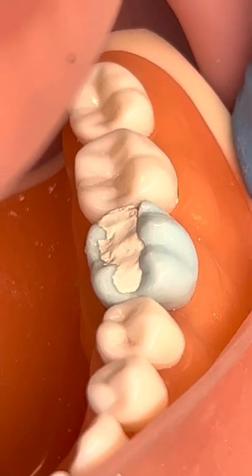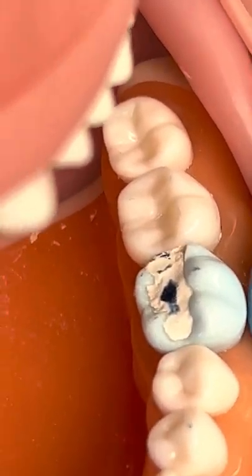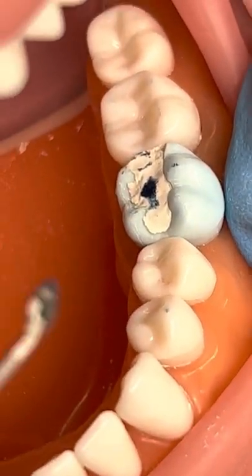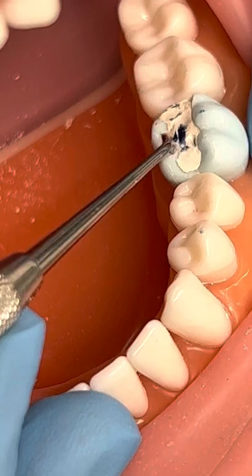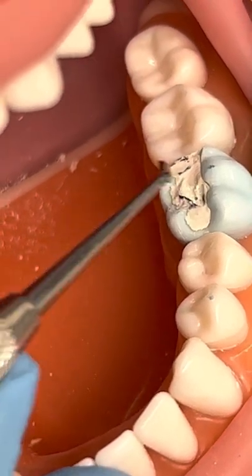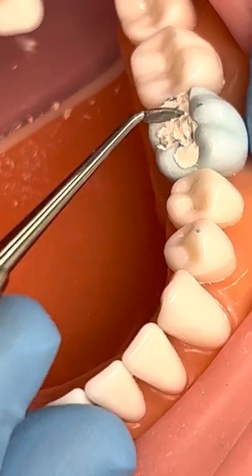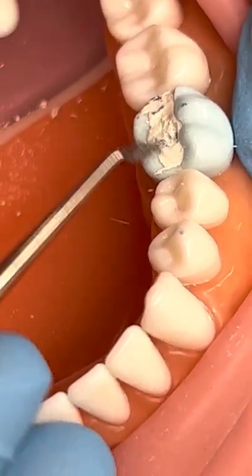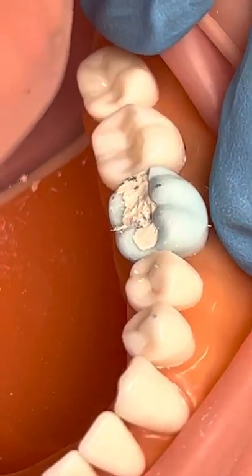We will articulate it to make sure it's not too high. The patient will bite down and we don't want them biting just on the filling — we're a little high right there where that dark blue is. So we're going to go back to our carver, our discoid cleoid, and we're going to just take that balloon down and carve it out of there so we don't want the patient to bite on our filling.